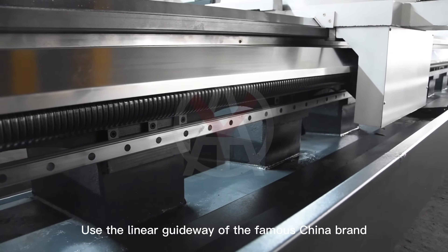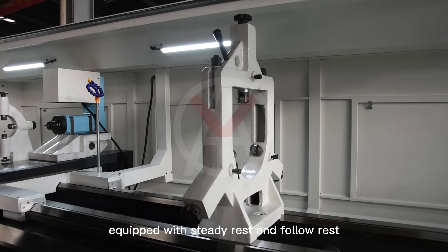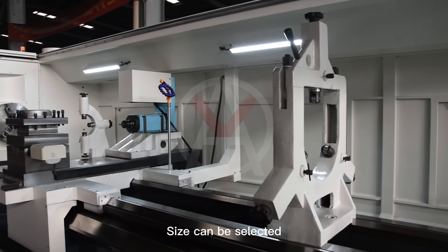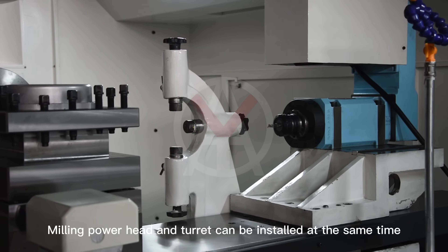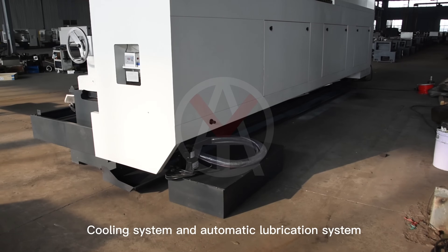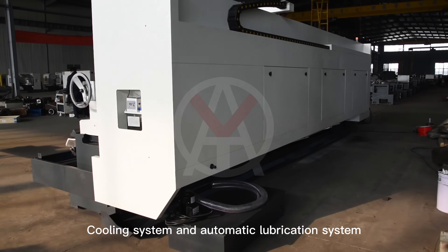Uses the linear guideway of a famous Chinese brand. Equipped with steady rest and follow rest — sizes can be selected. The milling powerhead and turret can be installed at the same time. Cooling system and automatic lubrication system are included.